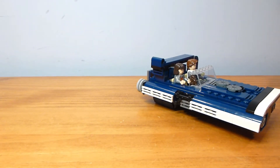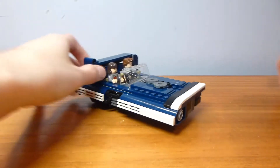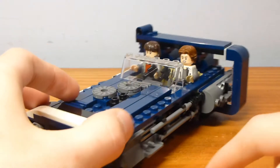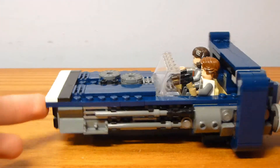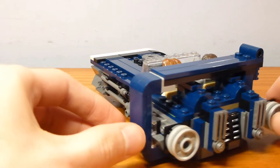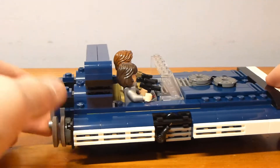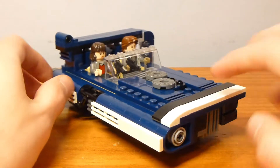Back to looking at just the speeder itself — the color scheme is pretty cool. I really like the dark blue; it's very different for Star Wars and I think this is one of the better looking smaller vehicles. It's got a very asymmetrical design, the build is interesting and fun to put together, and I like the asymmetrical wing.